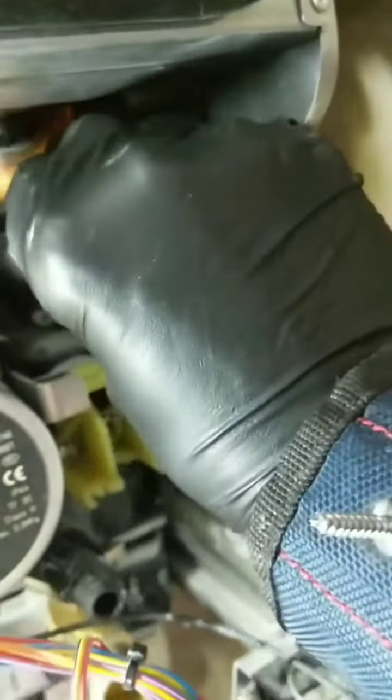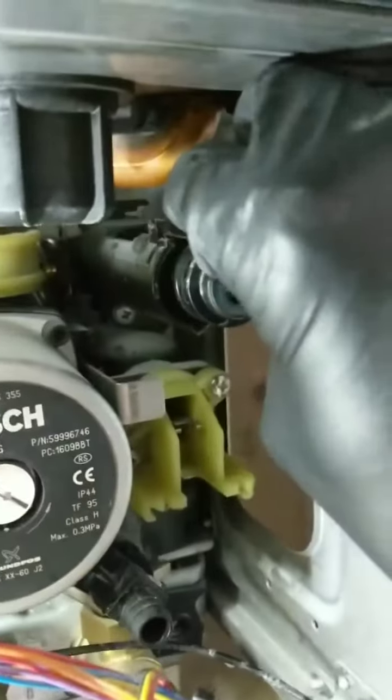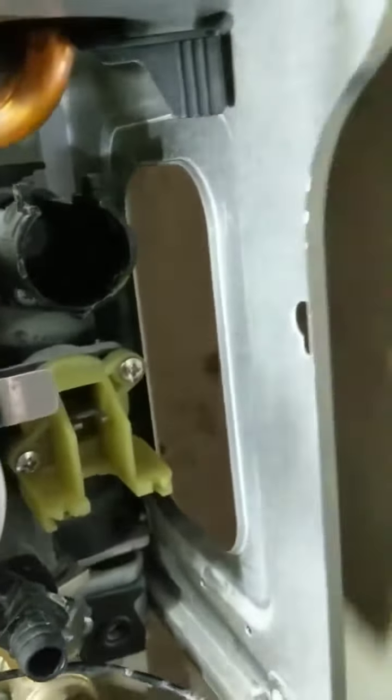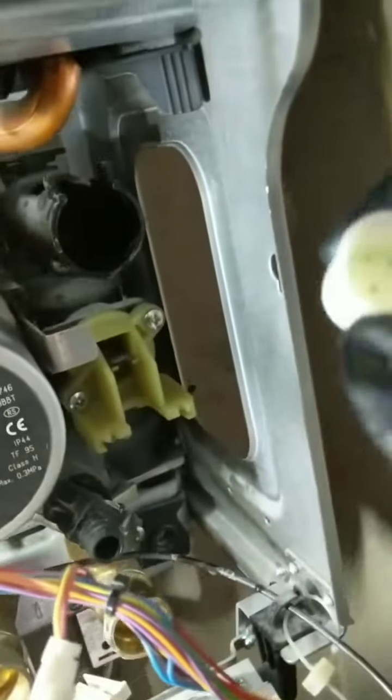That felt like it came out in one piece — but nope, that's only half of it. The other half's still in there, so we'll need to pick that out. I'll set the flow restrictor aside to make sure we put that back in the right order, and I'll pick out the other bit of broken plastic.